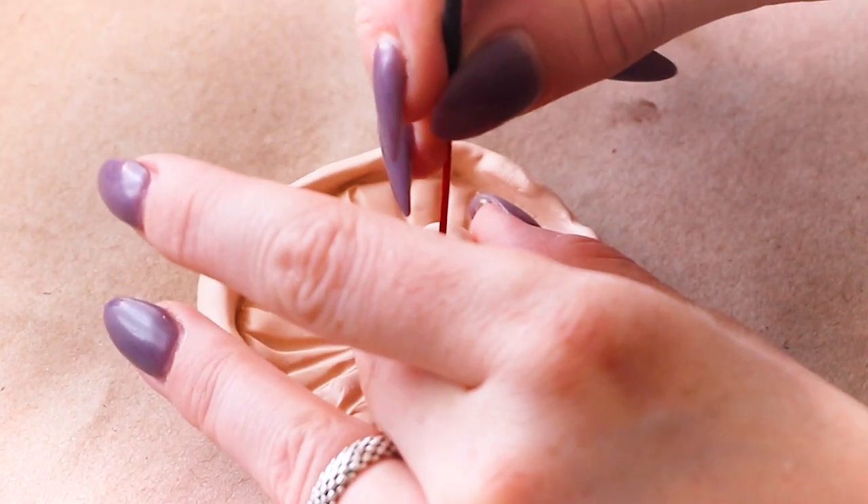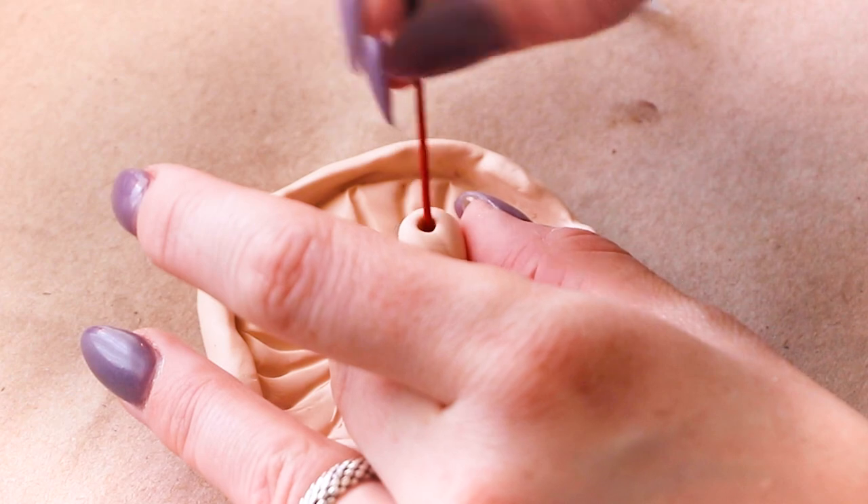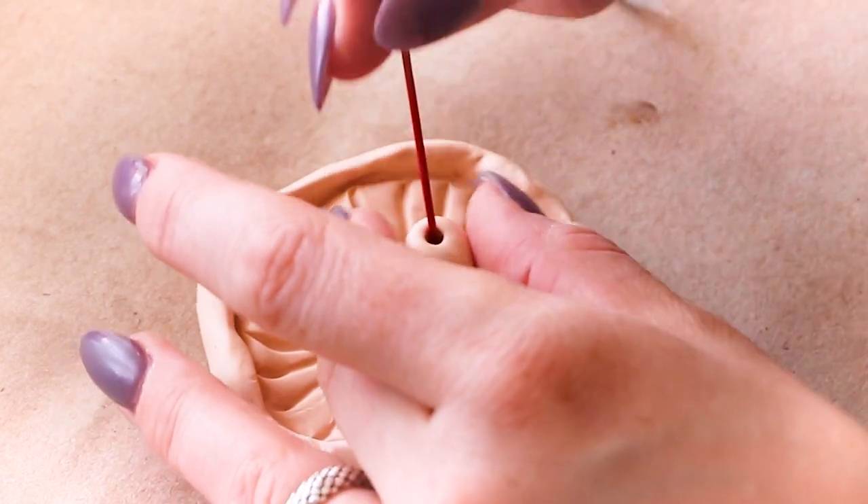And finally, I'm using an incense stick to make a hole in the middle of the stem so it can hold the incense stick upright.